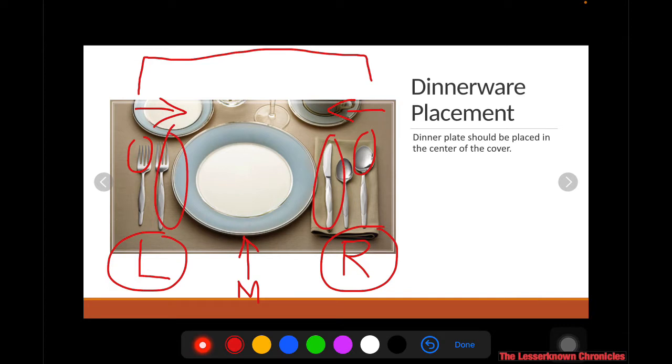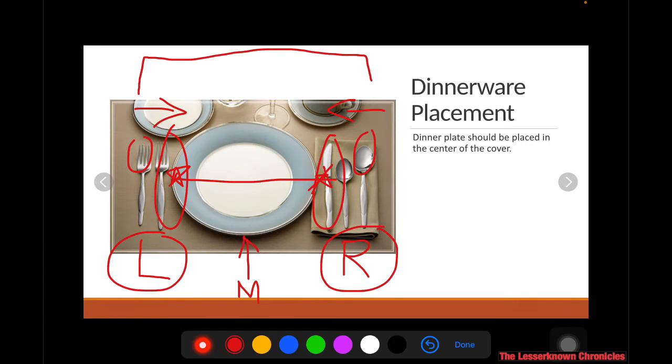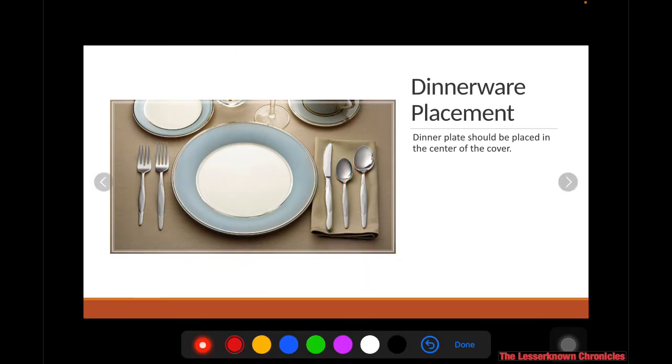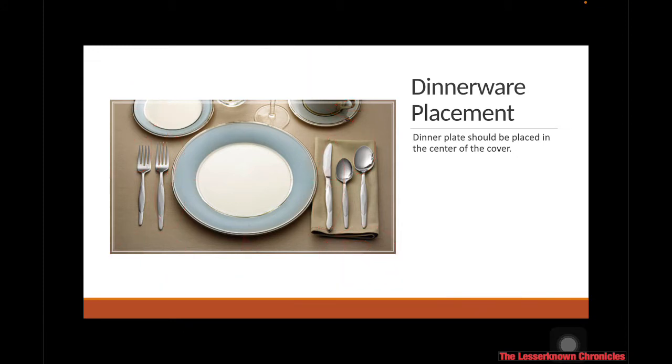The two innermost utensils are the ones you're going to use last. The knives should be placed to the right of the plate with the blades facing the plate. The spoons are placed to the right of the knives.